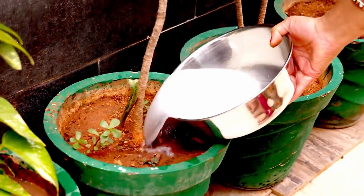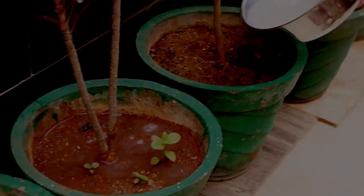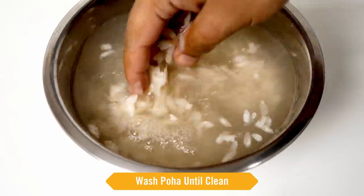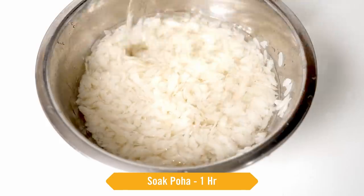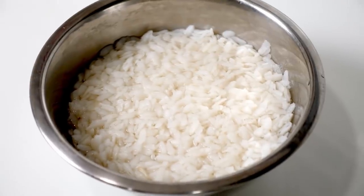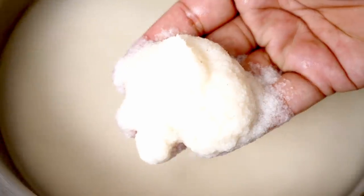Please don't waste water — I gave the dal and rice cleaning water to plants; they will love it. After five hours, take the poha in a bowl, wash it until clean, then add some fresh water and soak it for about one hour. After one hour, the poha has soaked really well and the dal and rice rava are also well soaked — it's been six hours.